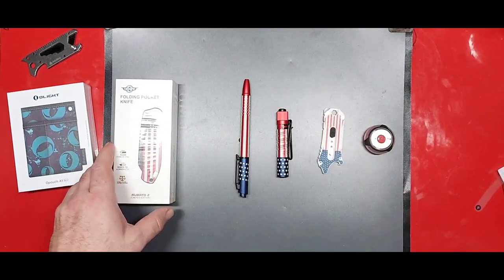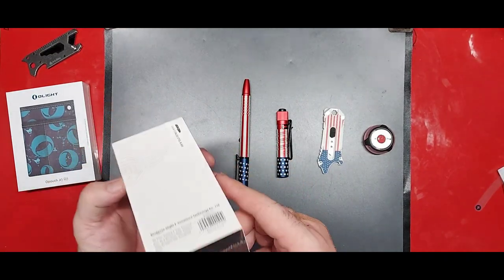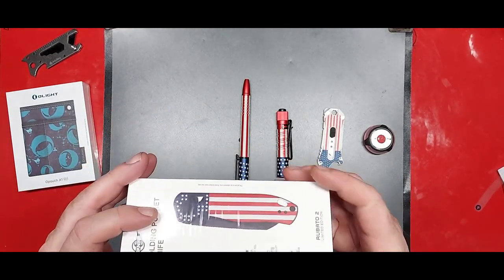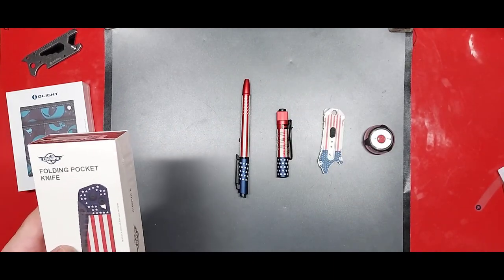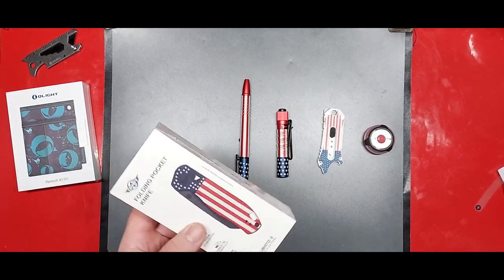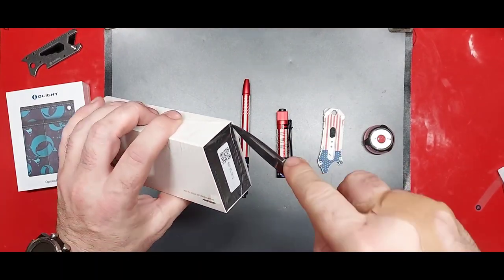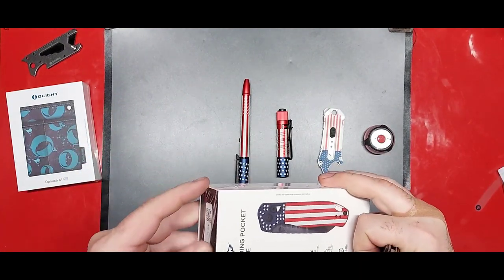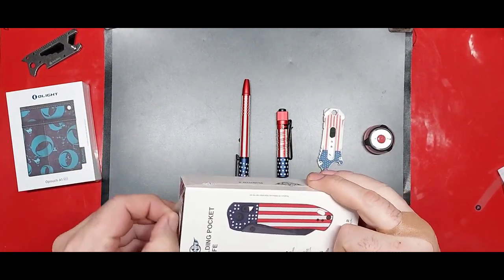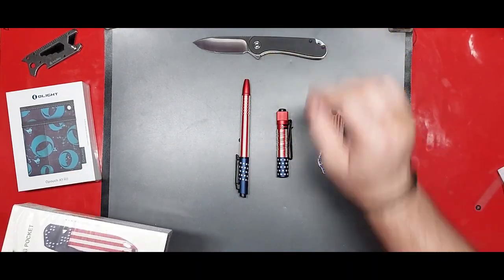Right now this is part of their Memorial Day stuff that they've got going on. You guys should definitely get over there and check it out — they did have some stars and stripes stuff left the last time I looked. I'm using the Elementum, always.